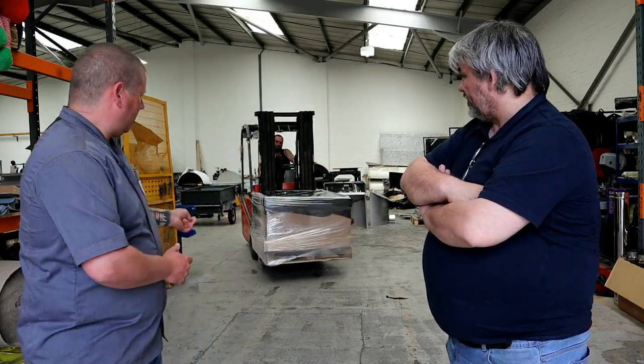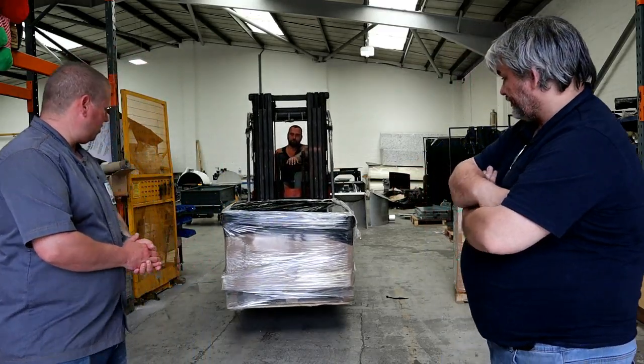You've just seen the oven being wrapped — that's how they go out. We box them up and put them on a shrink wrap. It's the latest bit of equipment we've got and it's become an essential piece of equipment with pallet courier companies. It certainly works well.